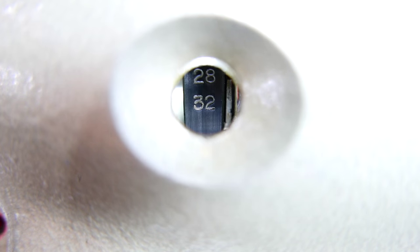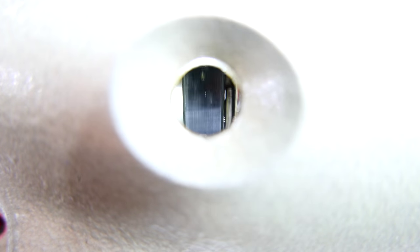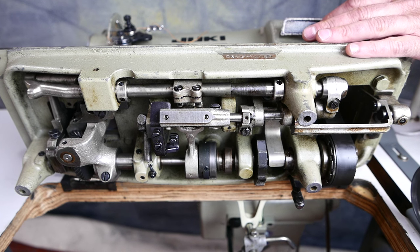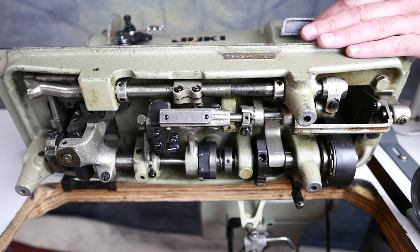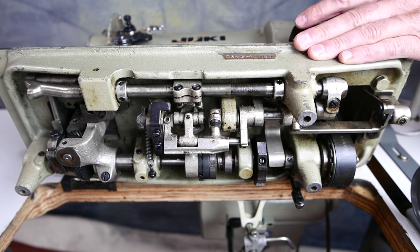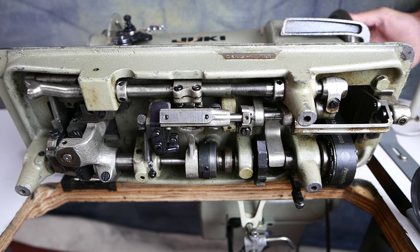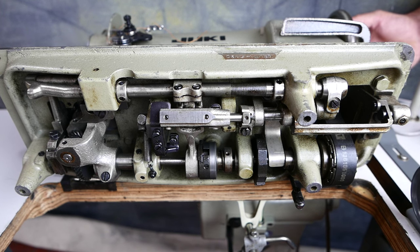The stitch length can be adjusted from 32 to 4 stitches per inch. One of the reasons the Juki has been so popular for so many years is its durability. When we look at the bottom, it's not hard to imagine why it is so durable — this machine is very heavy, with a lot of metal. The Juki LU series comes in as some of the heaviest machines I've personally picked up.